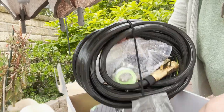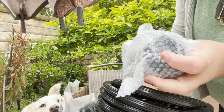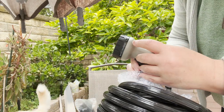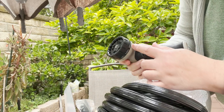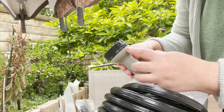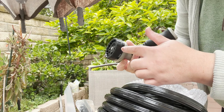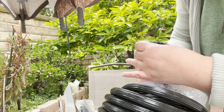I opened the box — this is the hose and this is the nozzle. The nozzle has these modes: flat, shower, cone, jet, soaker, angle, mist, half, vertical, center, and full. There are 10 spray modes total.